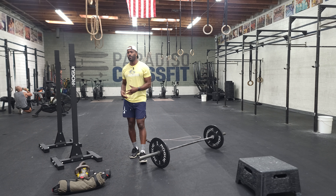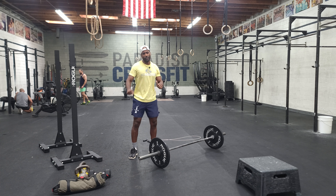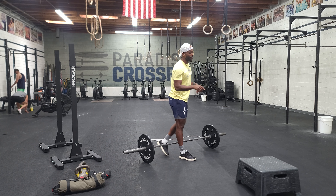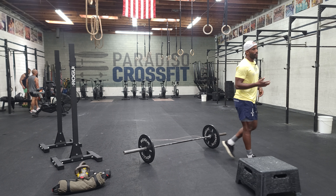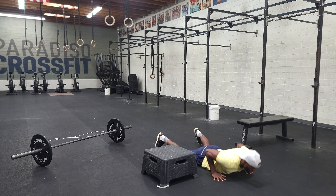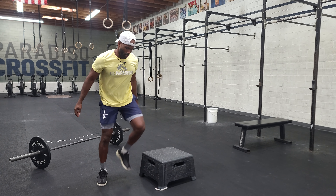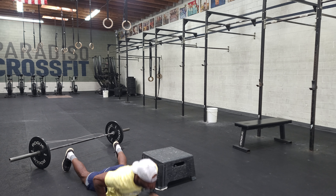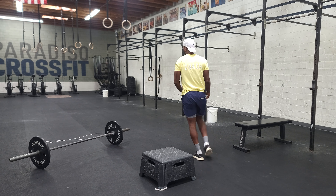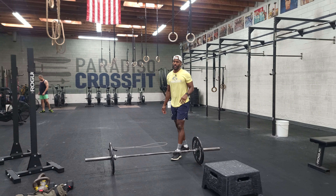Once we're done with the deadlift, we've got a partner workout. There's a buy-in on the bike — arms and feet moving at the same time. Then once you're done with that, you have a combination of movements including burpees over the box. So it's: burpee, jump over the box, burpee, jump over the box.